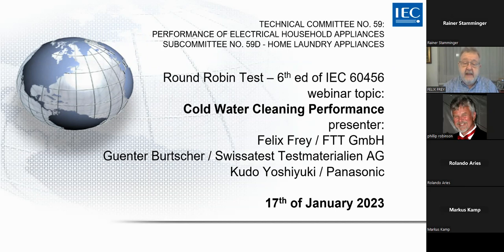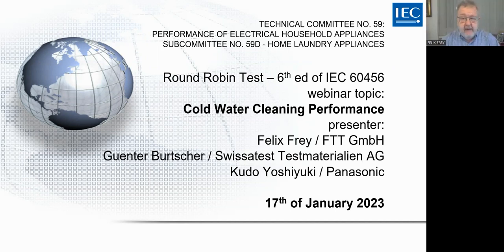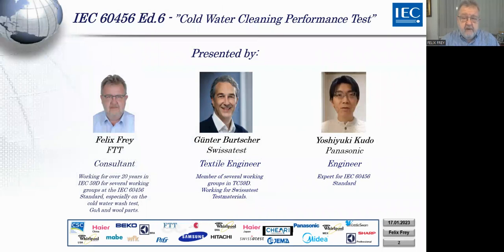Today's webinar is about cold water cleaning performance. It will be presented by three persons today. I start with myself simply because I am online at the moment. I am a consultant, a freelance consultant, and have worked over 20 years for IEC 6456 and TC 59G in several working groups. I was especially working on the cold water wash test, as well as gentleness of action and the wool parts.